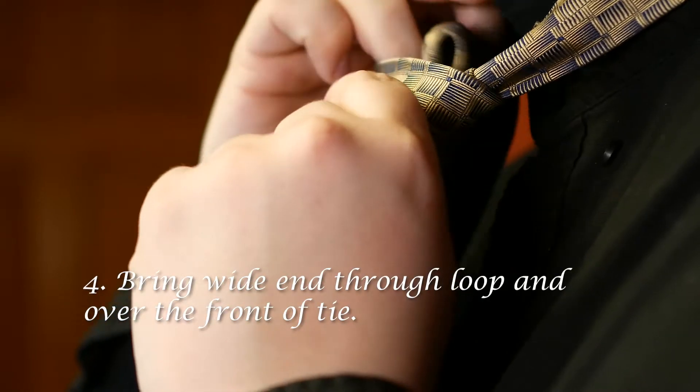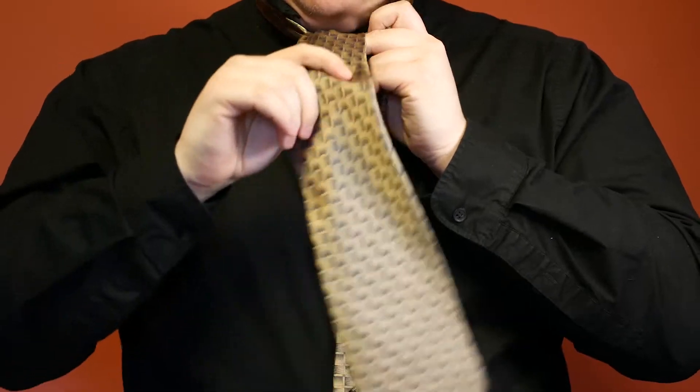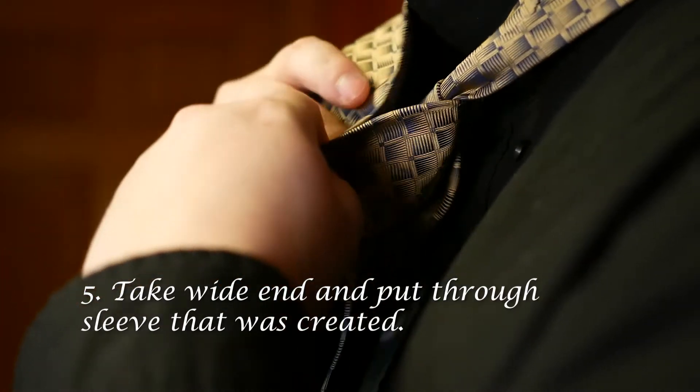Next, bring the wide end up through the hole and over the front of the tie. Lastly, you put the wide end through the loop in front of the tie.